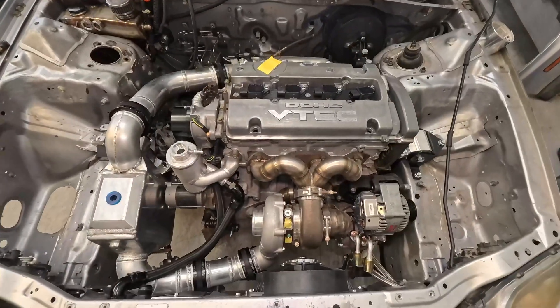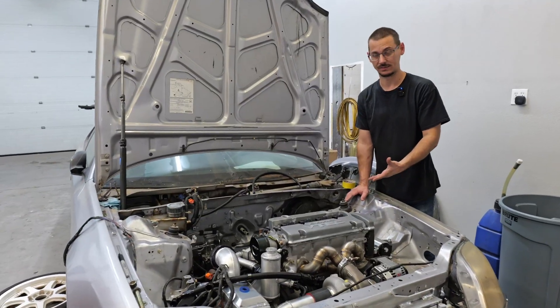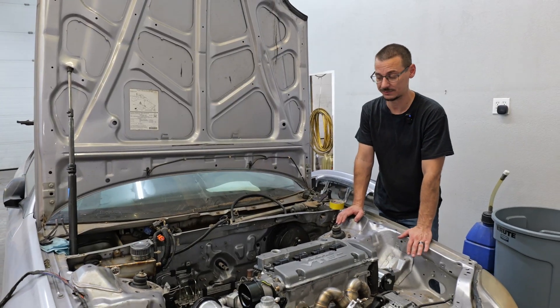Welcome to — I guess — the 16th video of this car. If you guys have struck an interest in this, there are 15 other videos that we have on this, so there's quite a lot of stuff going on with it.